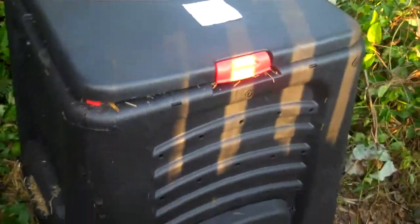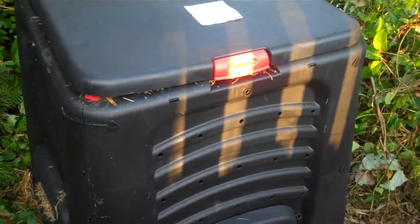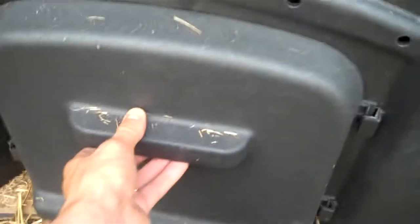I just started my compost bin. I got this bin for about $35 at Lowe's and put it together myself. You can see all four corners have this little axle that comes up and out.